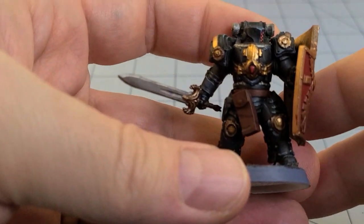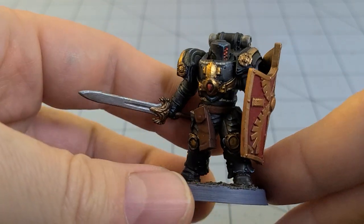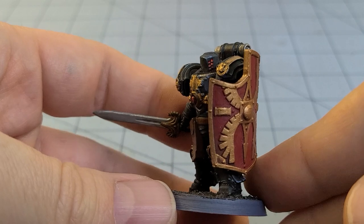Hey everybody, welcome to Obscurities in Miniatures. I don't have anything on the screen — I don't know why that happened. It's another battle of quality versus quantity and I'll let you guys be the decision makers on who wins.